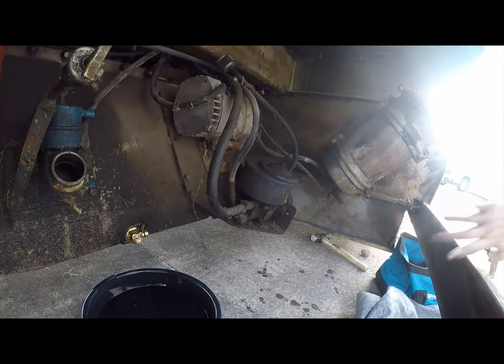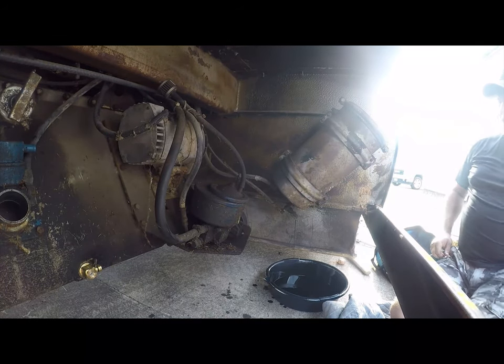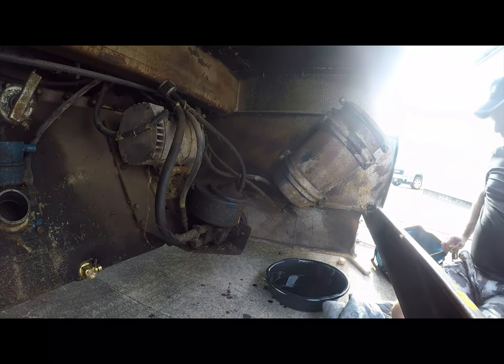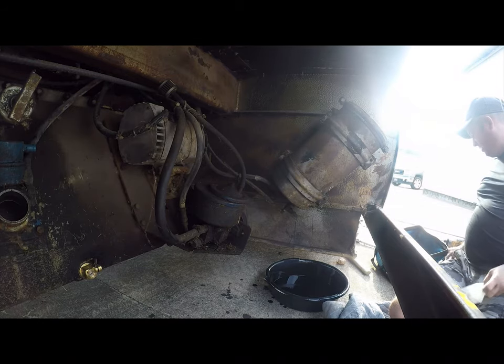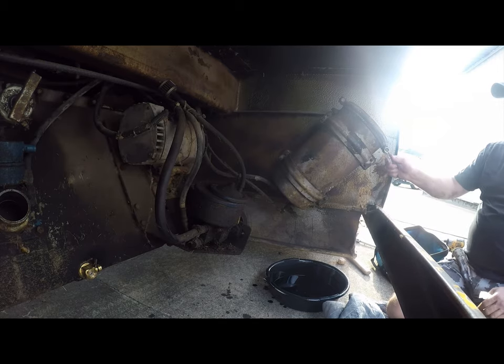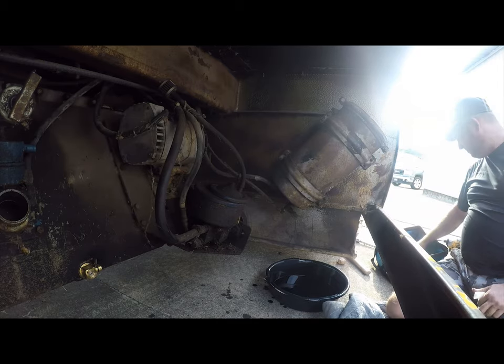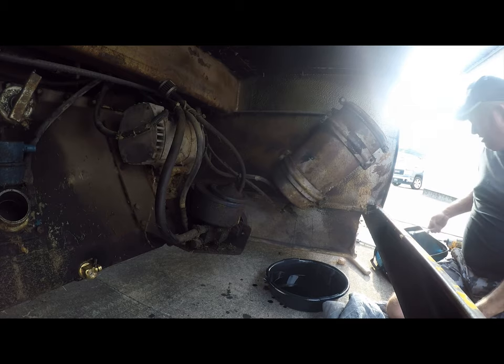Made you work for it, didn't I? Yeah. Now we're going to drain this canister filter - there's a drain valve on the bottom and I've got to find the socket for it. Half inch. 13mm - close enough.